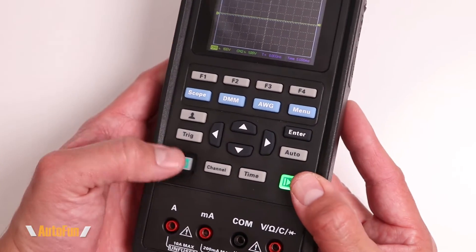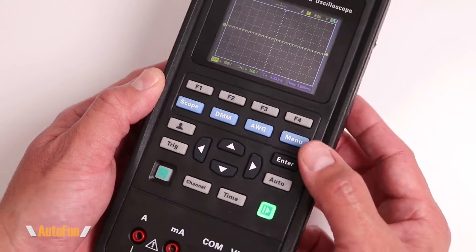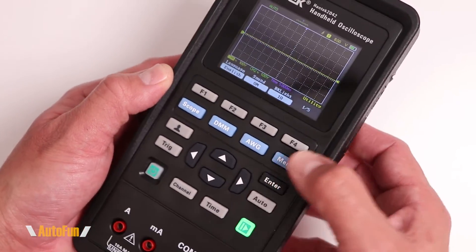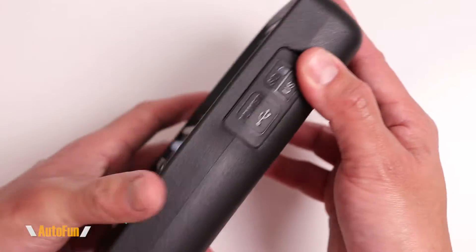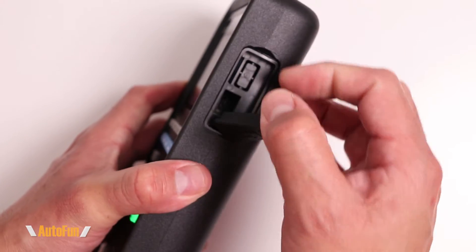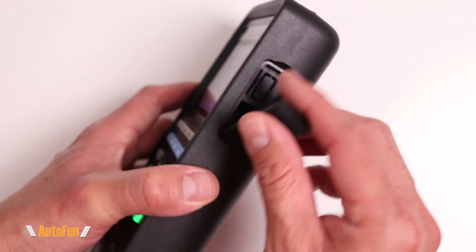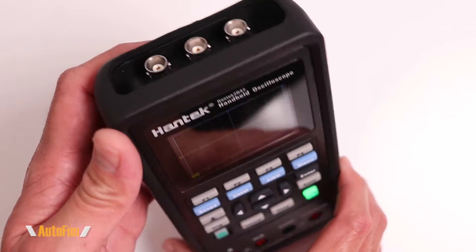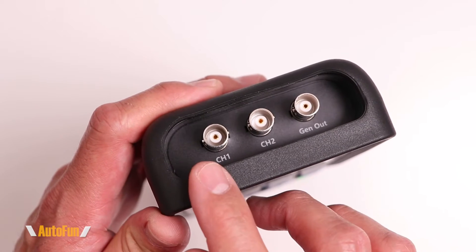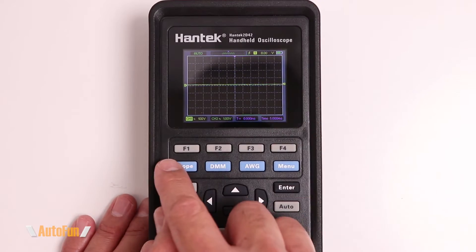In an interesting design choice, two of the buttons are backlit while the rest are normal, though they all have a nice tactile feel. On the side of the unit there is a dust cover hiding a USB-C port to charge the oscilloscope and connect it to a computer for software use or data transfer. On the top of the unit we have the BNC connectors for both channels and the generator.